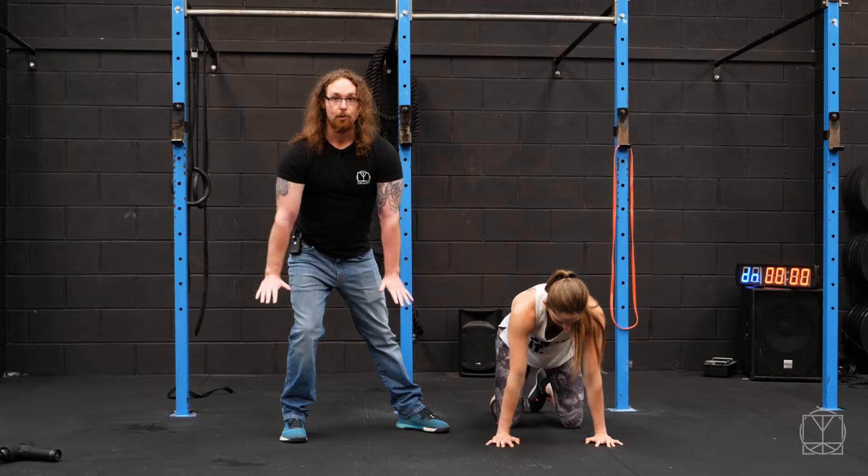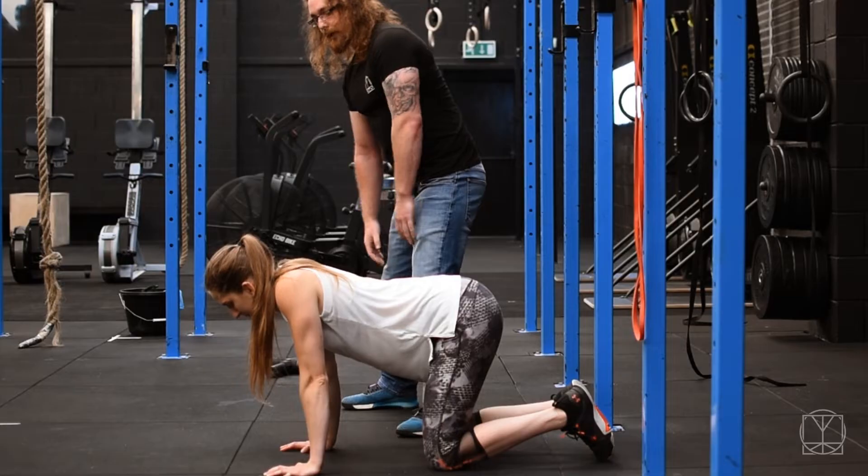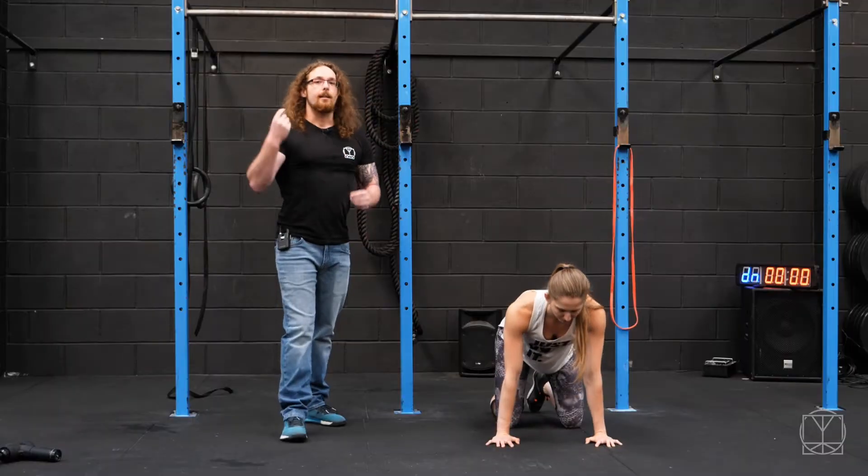Building strength and control of the shoulder blades, making sure your elbows aren't bending. So you want to do these circles in lots of different positions.